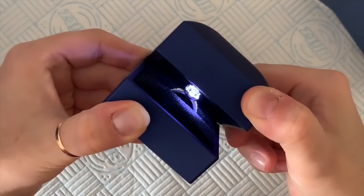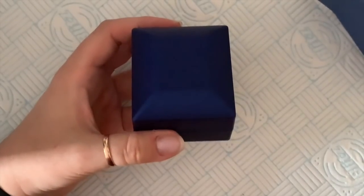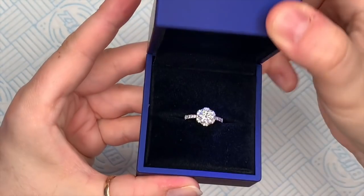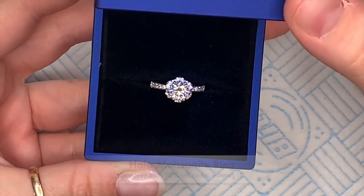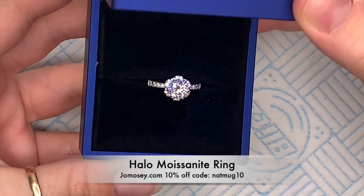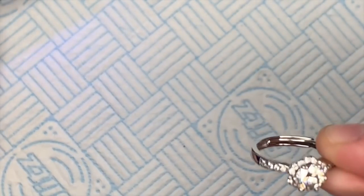When they said to me, would I like to review this ring, I jumped at the chance because I really enjoy jewelry and talking about jewelry. That is the box — I've turned my light back on so we can see a bit better.